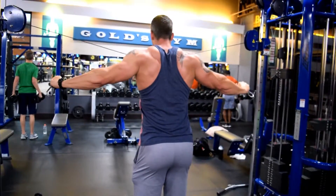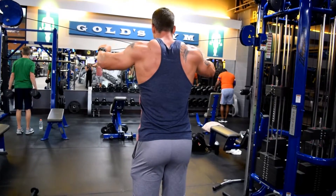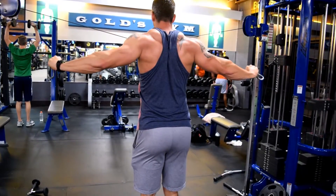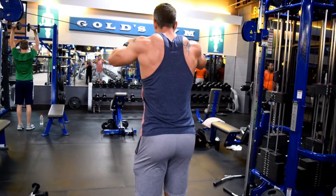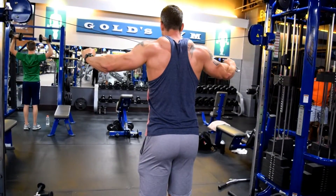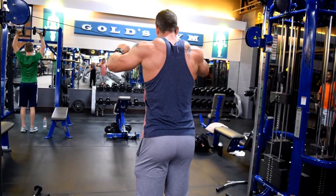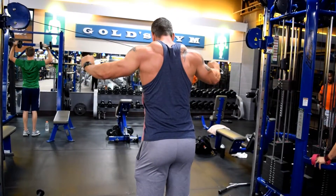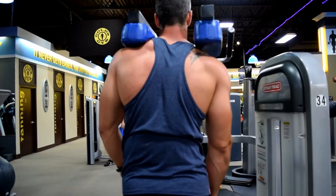Last but not least for the shoulder work is rear delts. Stay on the cable machine and move the cable slightly higher than your shoulder. Five sets of twelve to fifteen reps, slow and controlled — you should get a major burn out of this. It's called a mind-muscle connection; since you can't see this muscle, you really have to focus on it, think about squeezing it, force blood into it. Your rear delts should be on fire by the end of five sets.